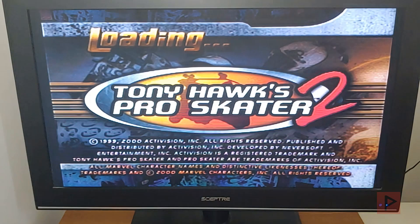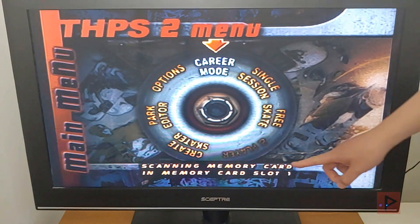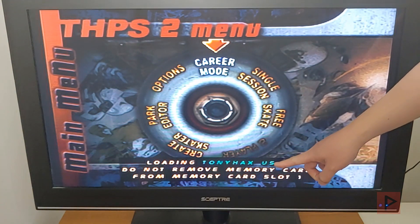So Tony Hawk Pro Skater 2 is loading, and once you get to the main screen there's a message at the bottom saying that it's scanning the PS1 memory card, and in a second you'll see that it has detected Tony Hacks US. There you go.